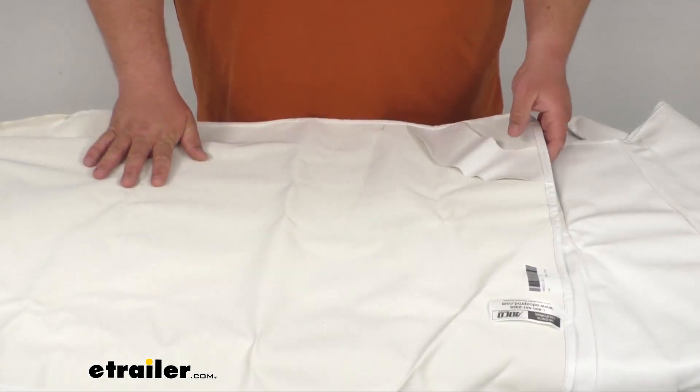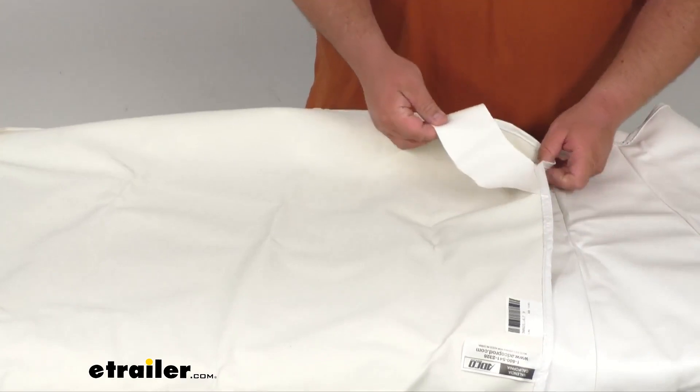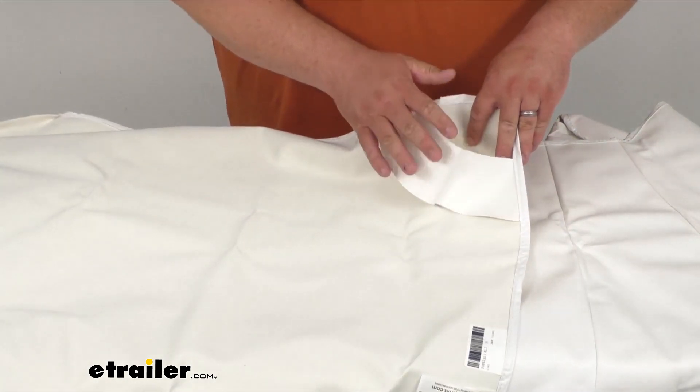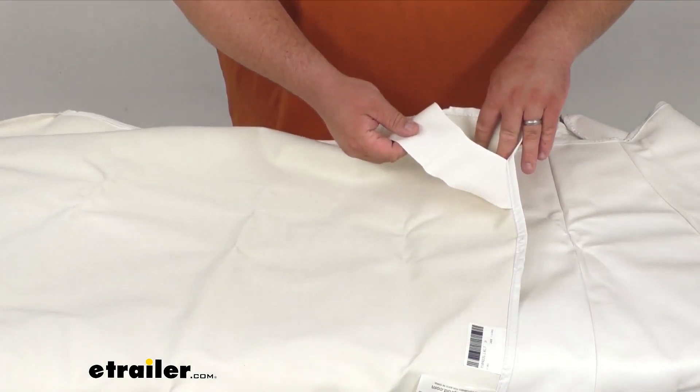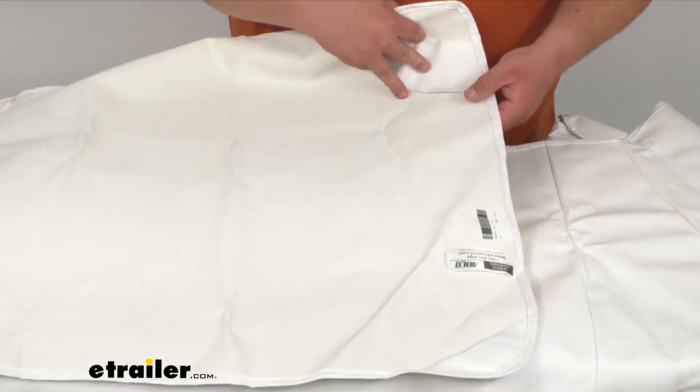Once you put this on, it's going to wrap around the windshield. You've got on each corner these straps — this stitched-in webbing. This will go around the top of your door, and then once you close the door, that's going to help keep everything secure and keep it in place.